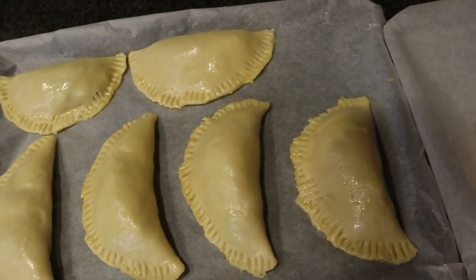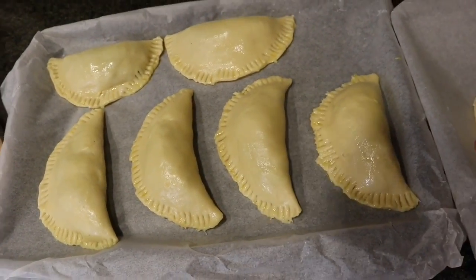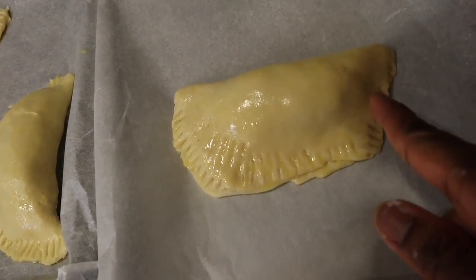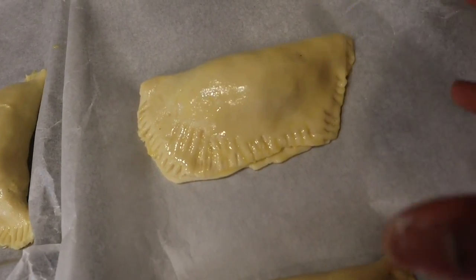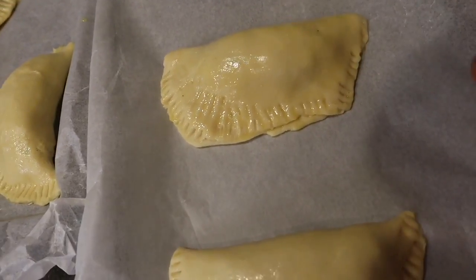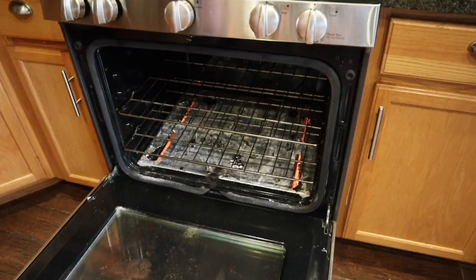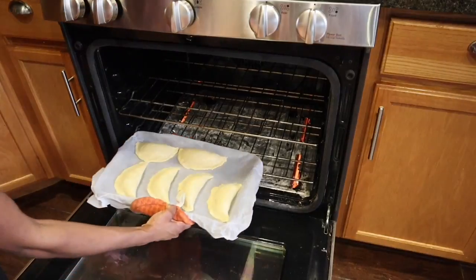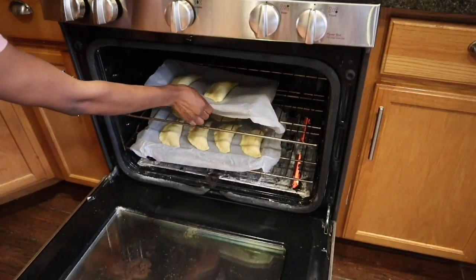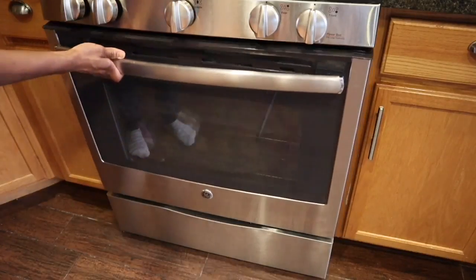The meat pie is ready to go into the oven — we have eight pieces. The last one always looks a bit rough because it's made from all the leftover dough combined, but I never throw any flour away. I'm going to let them bake for 30 to 35 minutes.